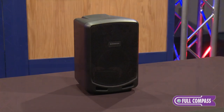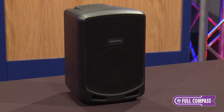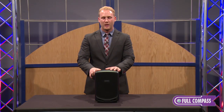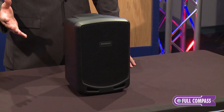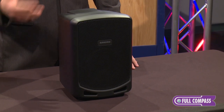Hi, I'm James Peterczak with Samson Technologies here at Full Compass, and in front of me I have the Samson Expedition Escape portable PA system. The Expedition Escape is a battery-powered and battery-rechargeable portable PA system that employs Bluetooth connectivity, so you can stream music wirelessly from your smartphone, your laptop, or your tablet.